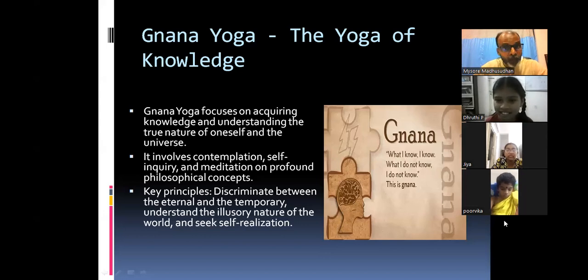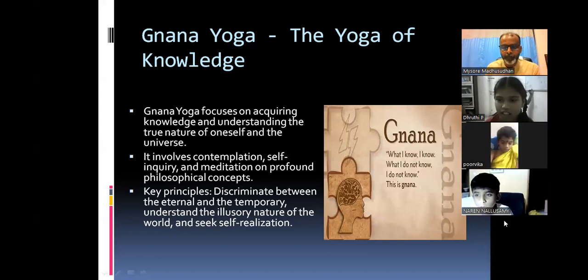The teacher gives another example: if you are keeping your books open but not reading, and when mother asks 'are you reading?' you say 'yes' — that is not self-realization, that is cheating. A student named Naren raises a hand. The teacher reinforces: Jnana Yoga for you is understanding that knowledge and consciousness — that awareness.